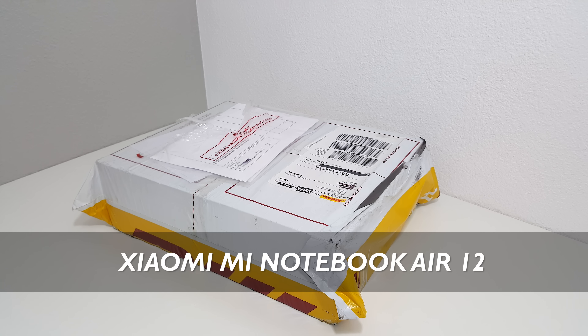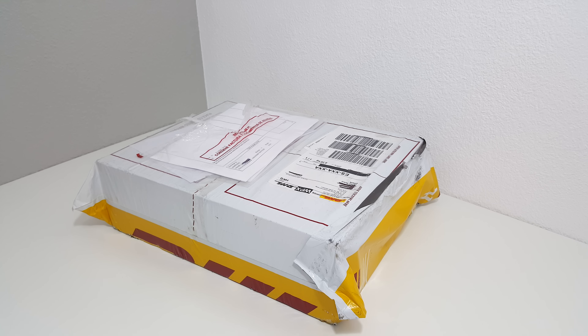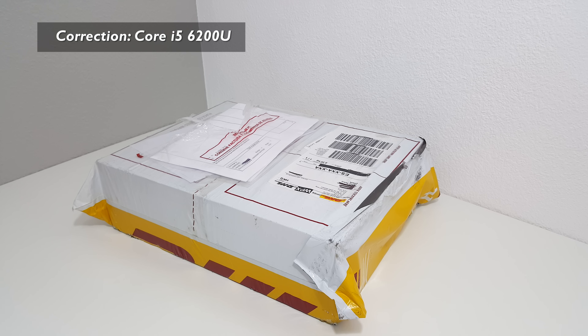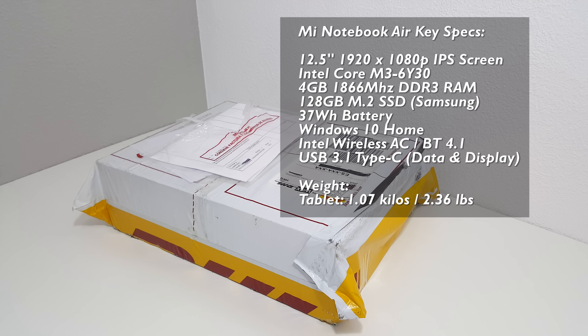So here it is, Xiaomi's Mi Notebook Air. This is the 12.5 inch model. There's another 13.3 inch model that has a more powerful Core M and NVIDIA 945MX GPU. This version here is one that hopefully will give us better battery life, so it's got a 12.5 inch 1080p screen.